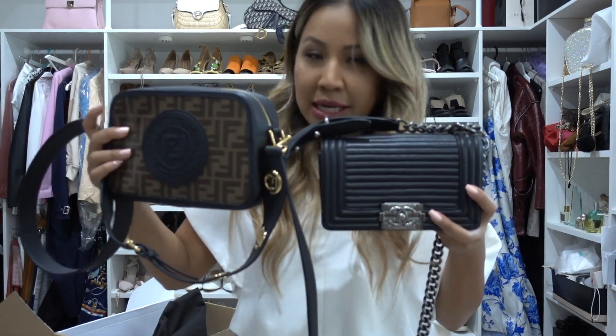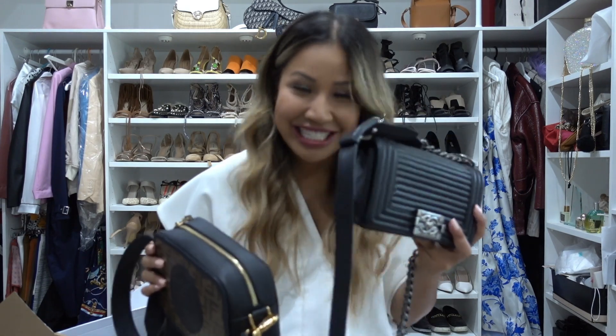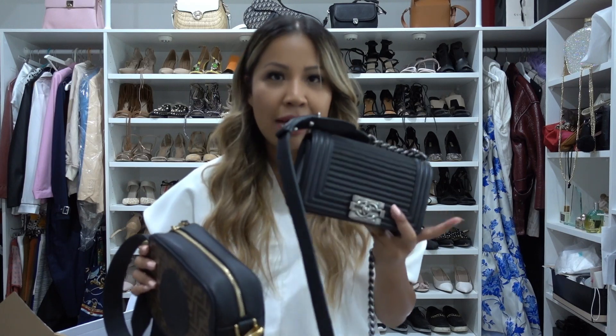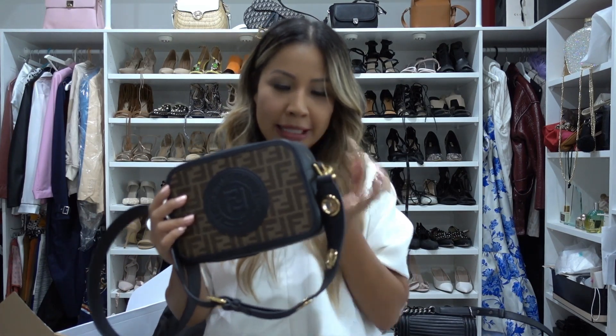The Fendi is considerably larger than my Boy bag. I absolutely love my Boy bag, but it doesn't really fit much stuff — just my card holder, a few lipsticks, my phone, and maybe my keys. If I try to put my power bank in, I'd need to take the phone out and put it in my pocket, which is a bit annoying.